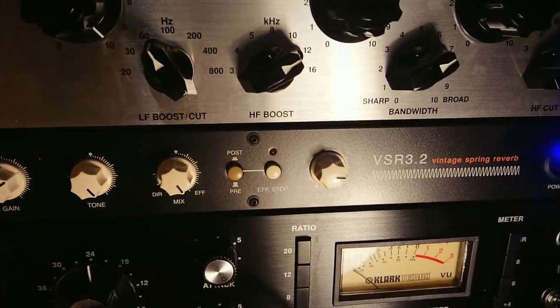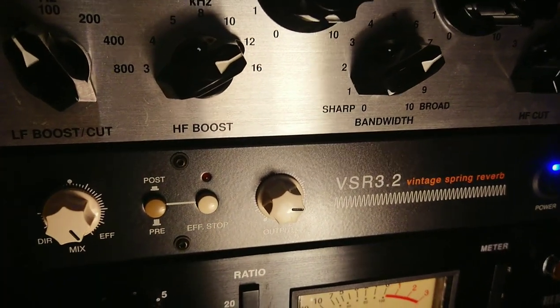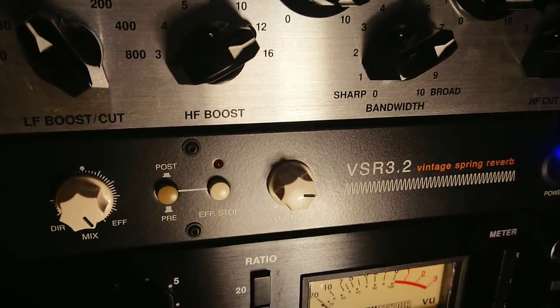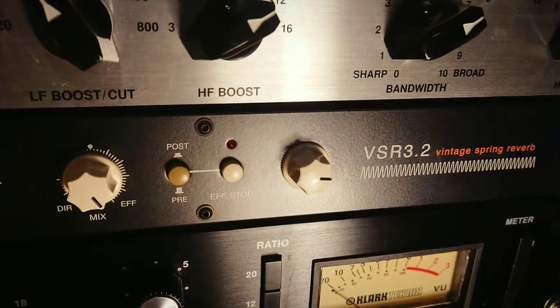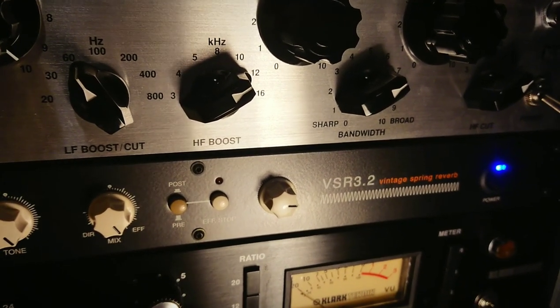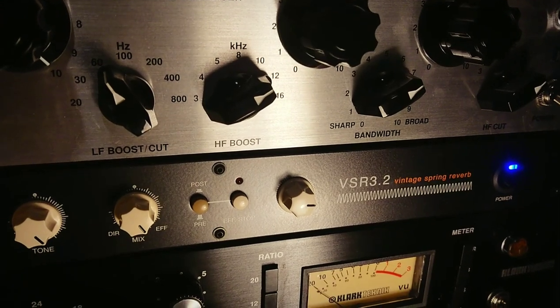Okay, so let's have a look at the spring reverb unit that we're going to be using. It is a Vimona VSR 3.2 spring reverb — vintage spring reverb actually. Add the word vintage in there and I'm sold. It's their most basic model; they make stereo models and quite a lot of different things which really quickly go up in price and have a lot of different features.